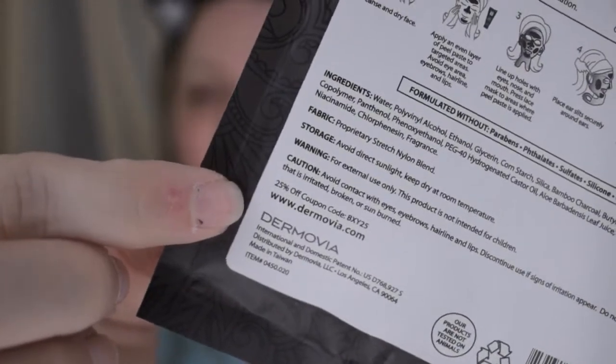Step two: apply an even layer of peel paste to targeted areas. Avoid the eye area, eyebrows, hairline, and lips — which means we can assume this is going to rip all my hair out if I get it too close. It doesn't have much of a scent so far. It's just like a black gel.